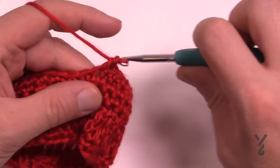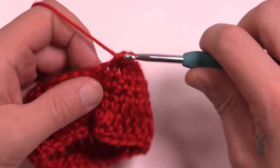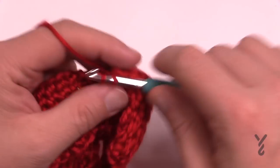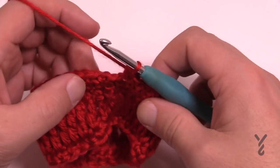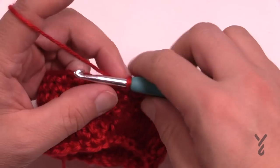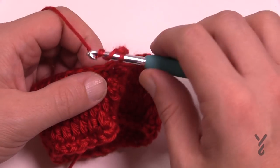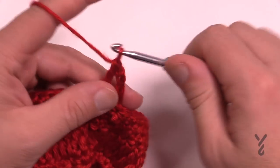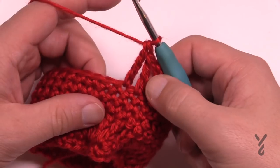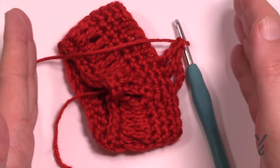Just continue all the way around single crocheting, and when you get to the end, join it. When you start the next section, it's going to be trebles all over again. Chain up four — 1, 2, 3, 4 — then wrap twice and advancing to the next stitch, pull through two, two and two. This is the repeat pattern: trebles, then three more rounds of single crochet, trebles, three more rounds of single crochet — end when it's 15 inches tall and you're good to go.